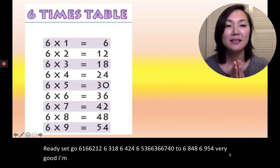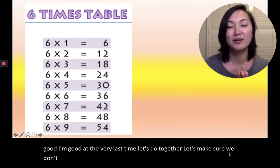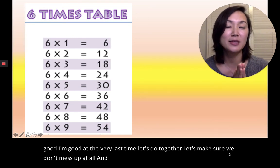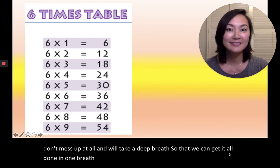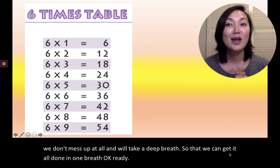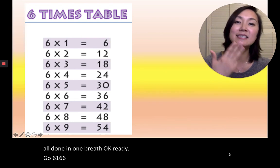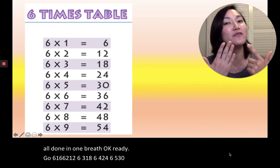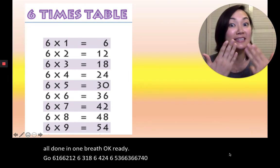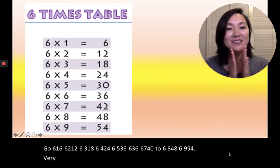And this is the very last time. Let's do it together — let's make sure we don't mess up at all. We'll take a deep breath so we can get it all done in one breath. Ready, set, go. 6×1=6, 6×2=12, 6×3=18, 6×4=24, 6×5=30, 6×6=36, 6×7=42, 6×8=48, 6×9=54. Very good. You guys got it right. Give yourselves a round of applause.